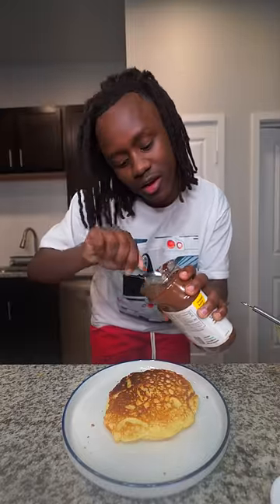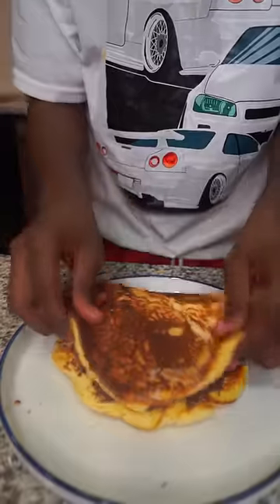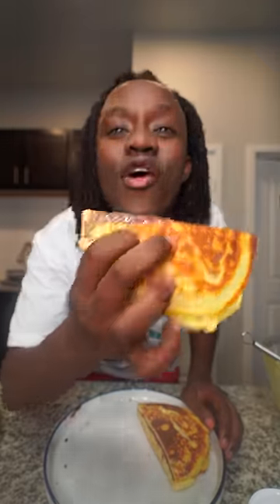So once my pancakes get done cooking, I'm gonna need to go ahead and add some Nutella on top of it. Then I need to go ahead and add this pancake on top of it. And boom, here's my Nutella pancake. Let's go ahead and try it.